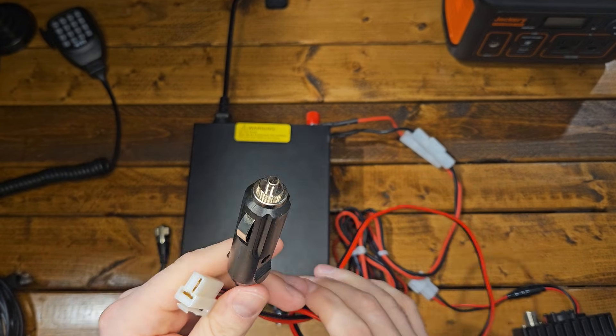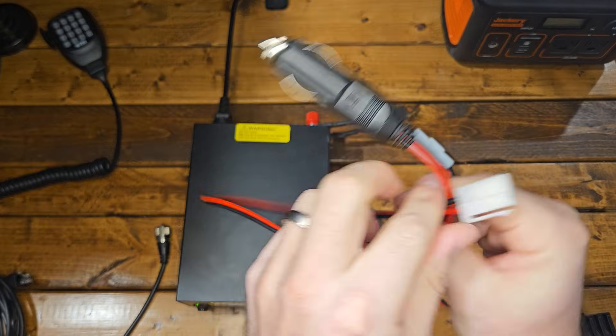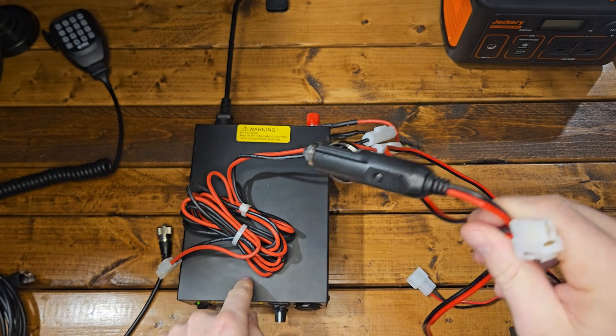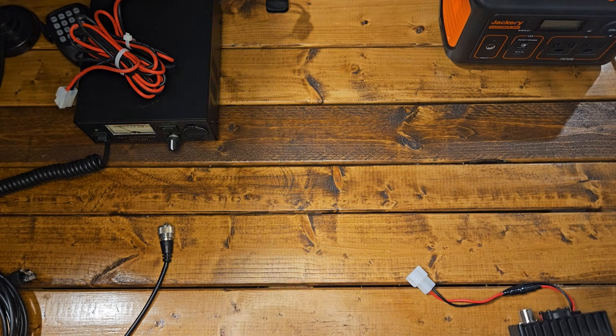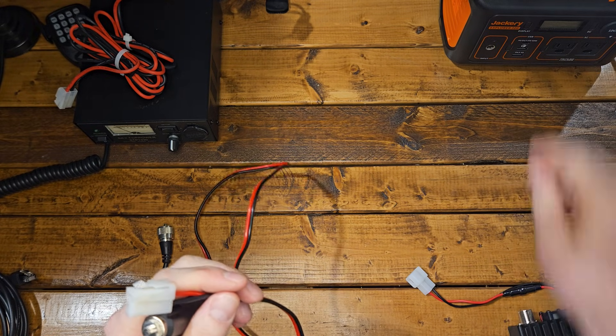The second way of powering this unit up is with a DC car outlet. This is my preferred way to do it because it keeps you from having to buy a power supply — it just adds extra price to the package. Again, on our website we're going to have links to all the stuff that you need.